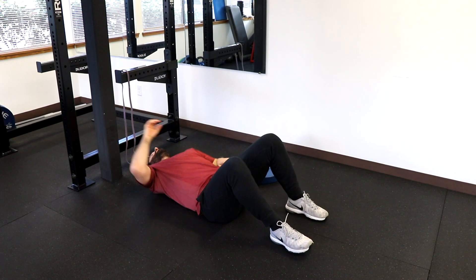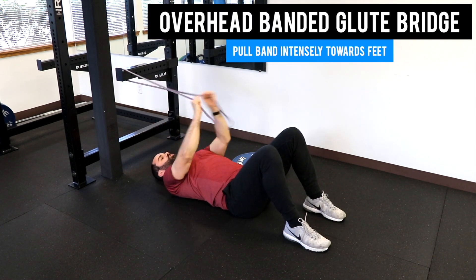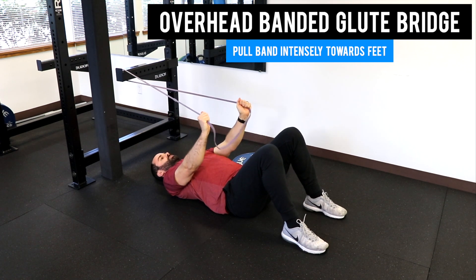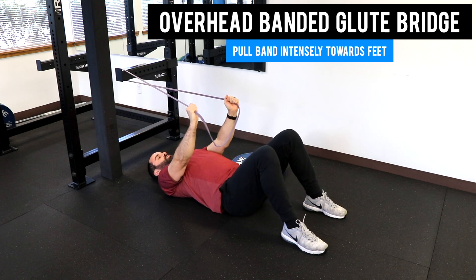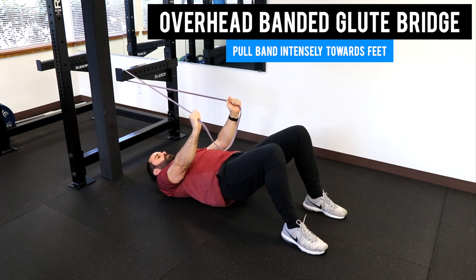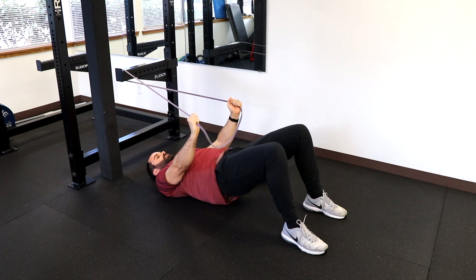Lastly, you're going to need to anchor that band against something that won't move. Pull hard down towards your feet and maintain that downward pressure. Try to engage your glutes and drive your hips towards the ceiling. We'll do about six.